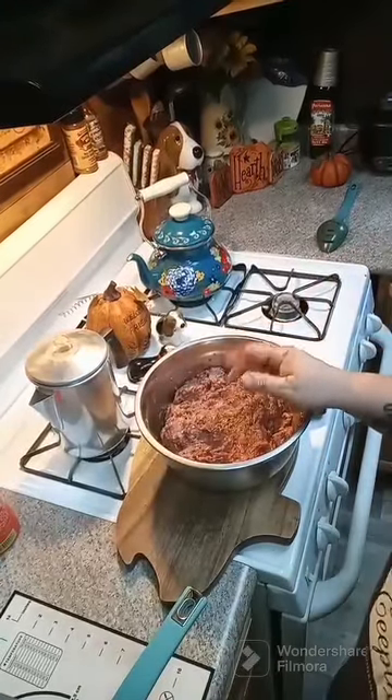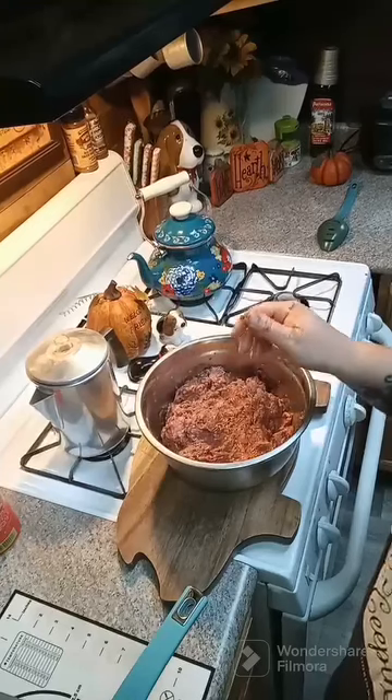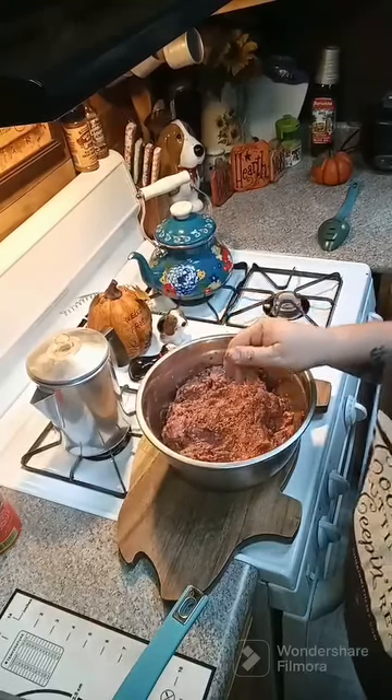Alright y'all, so we got this all mixed up. We're going to go ahead and set this to the side, and we're going to get ready to make the cheese that's going to go inside of our burgers.